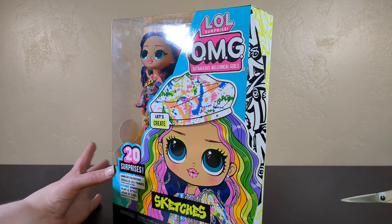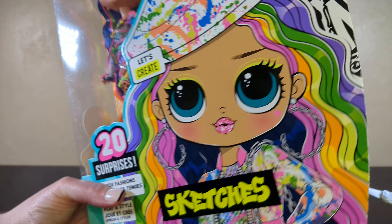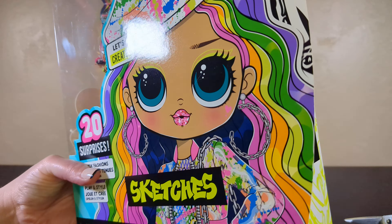I do have an original Rainbow Brite, which we'll be doing a comparison video with the new Rainbow Brite that comes out next week. Who else is excited? But for now, we're talking about Sketches — because seriously, look at that hair. This doll was purchased just for this hair.